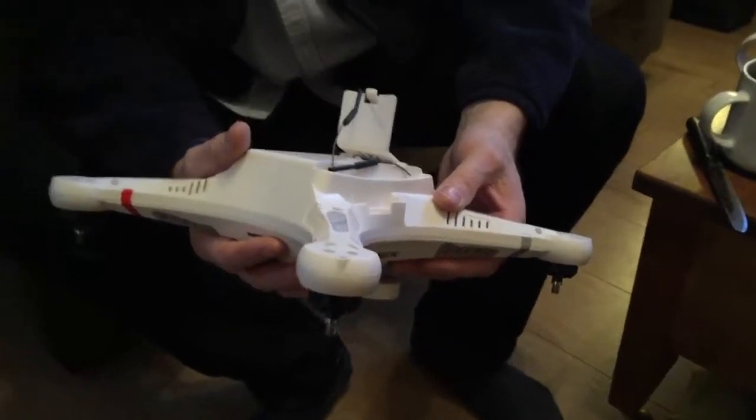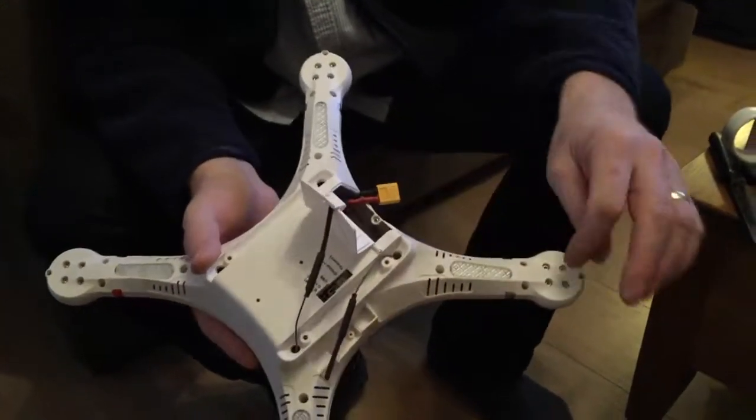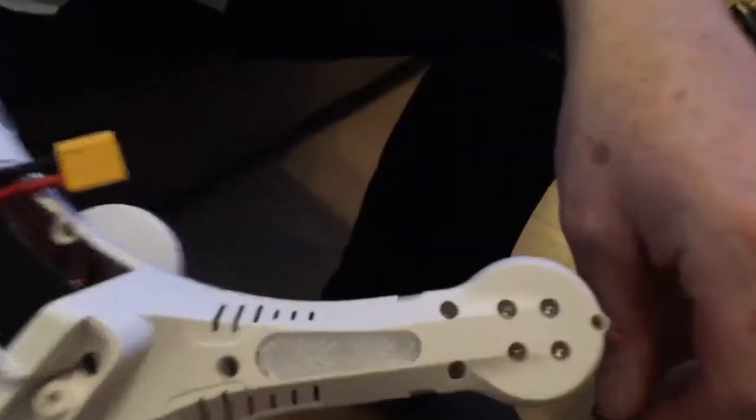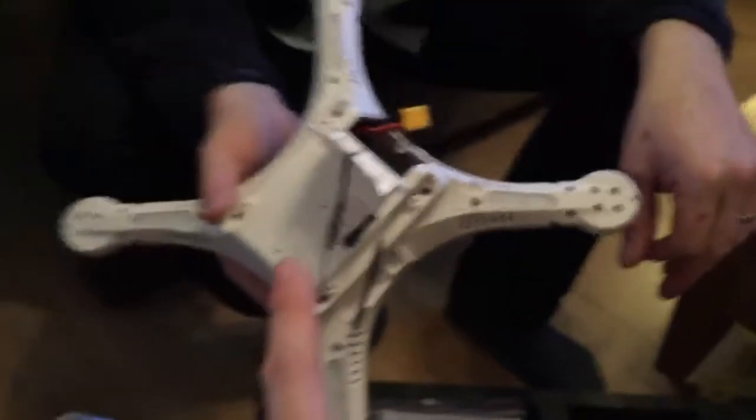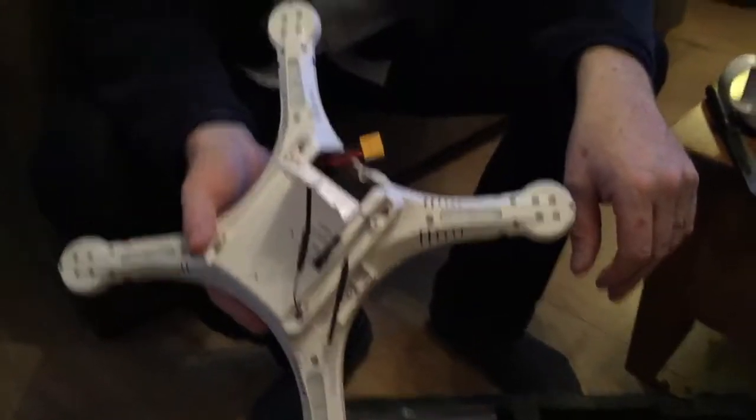Another telltale sign that it's fairly well made — you look at the bolts and everything, around the key bolts. The flight controller supports return to home and a whole host of features. Look into that if you're going to think of buying one.